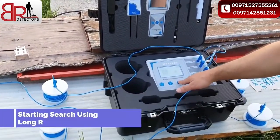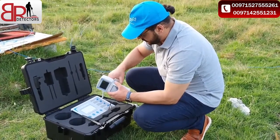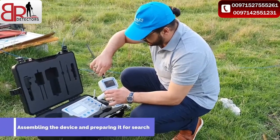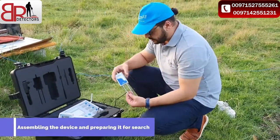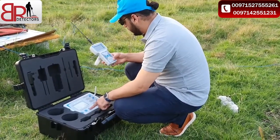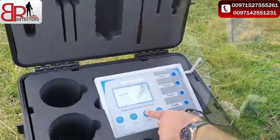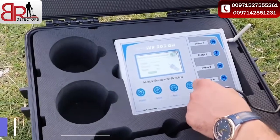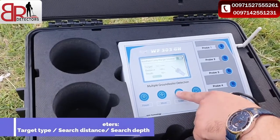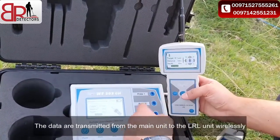First, we must use the long range locator system. You must assemble the device for the long range locator system — this is the transfer antenna. This is the ground transmitter unit, which must be placed in the ground. Turn on the device, the main unit. Select the handheld long range locator water locator system, and when you select any target — any type of water — the data is sent by wireless system.